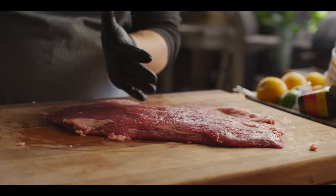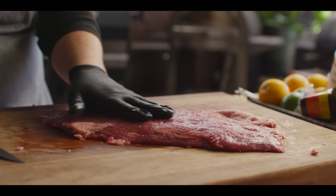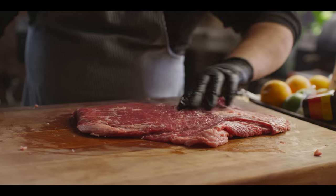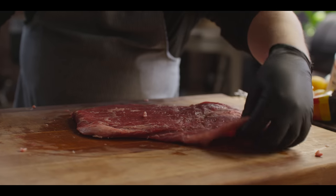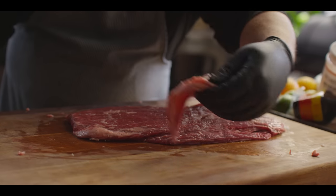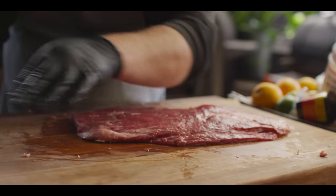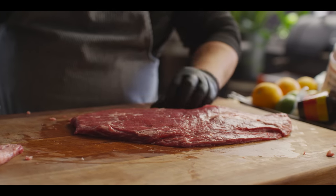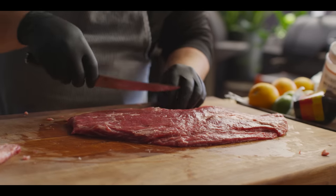This cut generally is a little bit tough. You can see we have these long muscle strands that run all the way along — not a ton of intramuscular fat. There is some on the surface, but some of this stuff just needs to get trimmed off because that's just gonna go to waste in the end. Because it's a little bit tougher, there's a couple things we wanna do to this piece of meat to tenderize it.